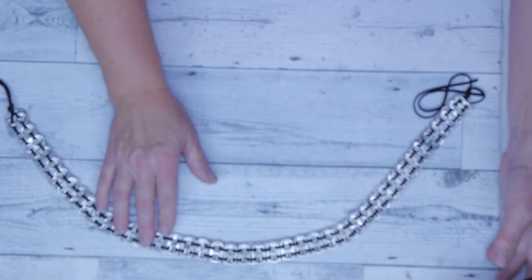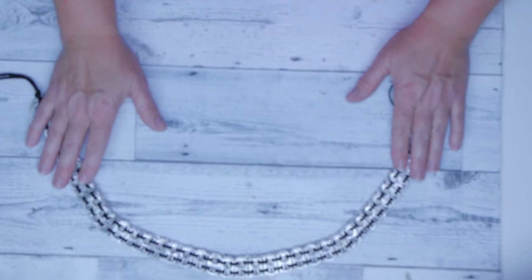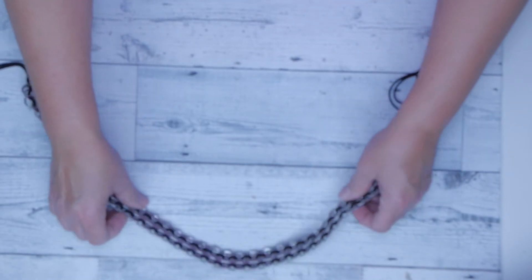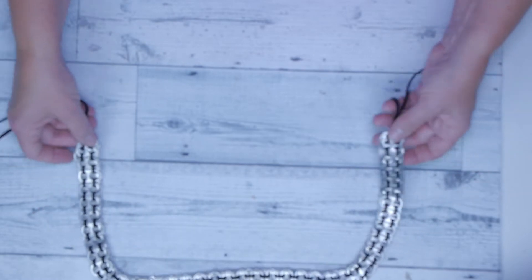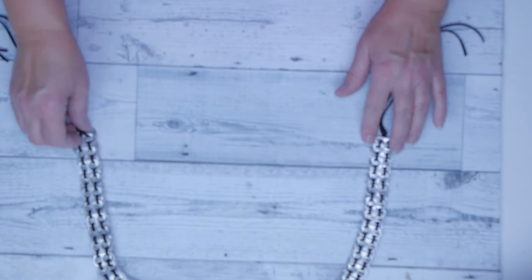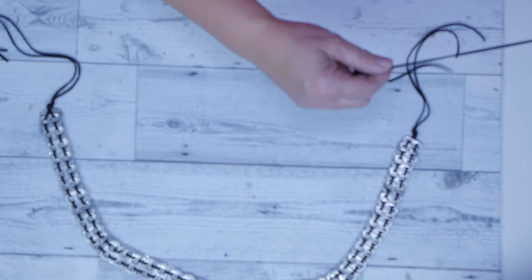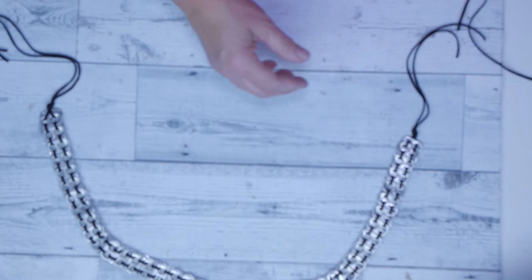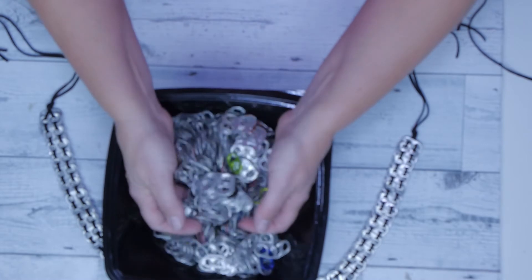Hello everyone, it's Jeanne from Makers Unify and today is Throwback Thursday. I'm going to show you how to make a pop tab belt. I made this one for my daughter earlier but unfortunately the video didn't turn out so I had to delete it. I found these pop tabs on Amazon for $10 for about a thousand of them.